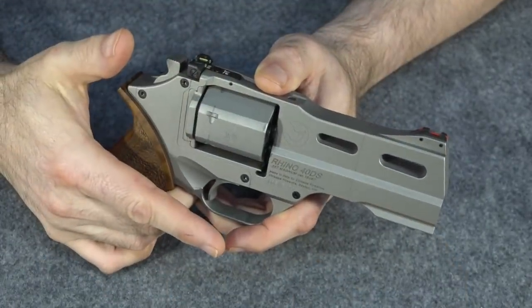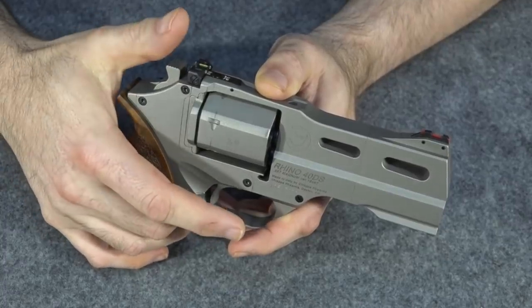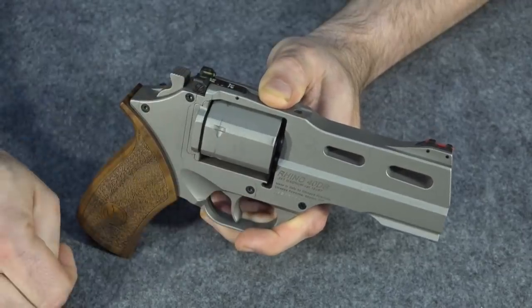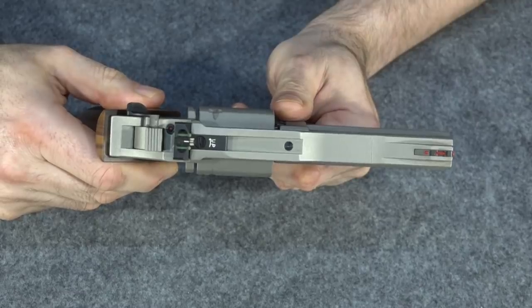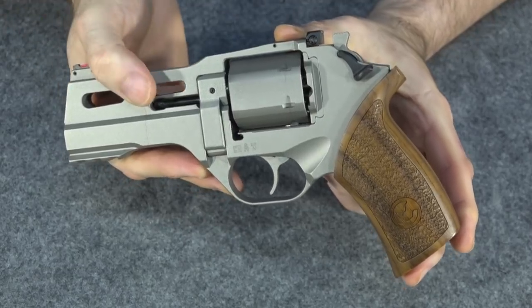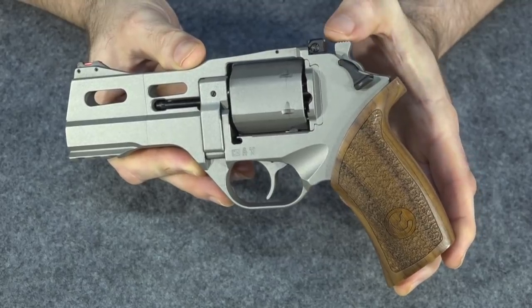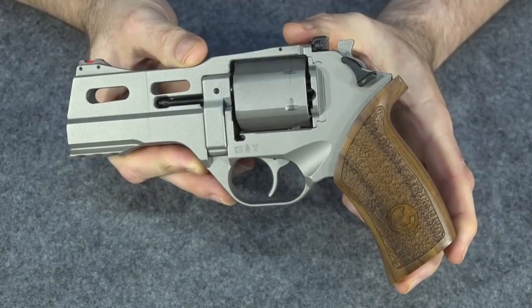One question I get quite often is: if this isn't actually a hammer, how do I decock the gun? Well, you do it just like you would any other revolver — you just pull that all the way back, pull the trigger and let it slowly go forward. It is now decocked. You can see the little red indicator has now rescinded. Those are the really big differences of this gun: the lower barrel, and how that internal hammer is operated with this external cocking mechanism.